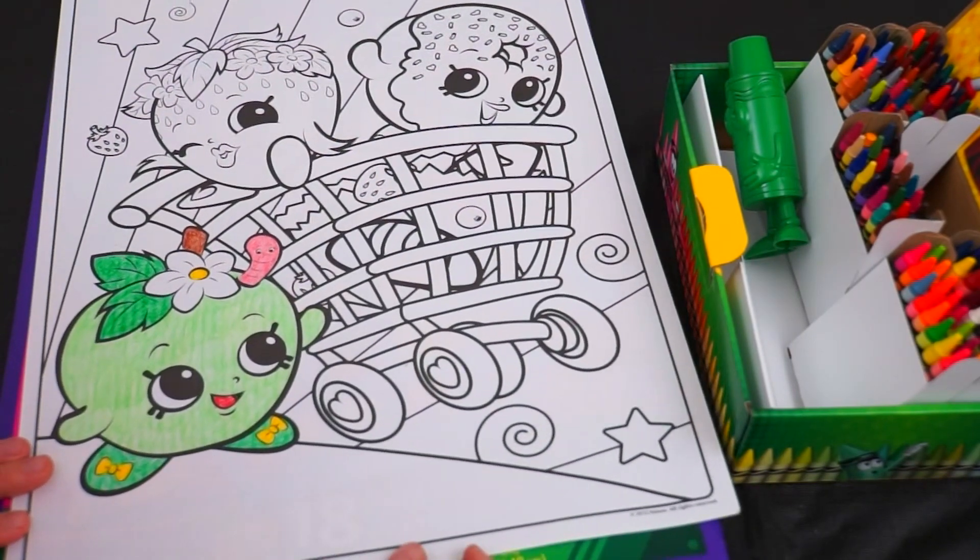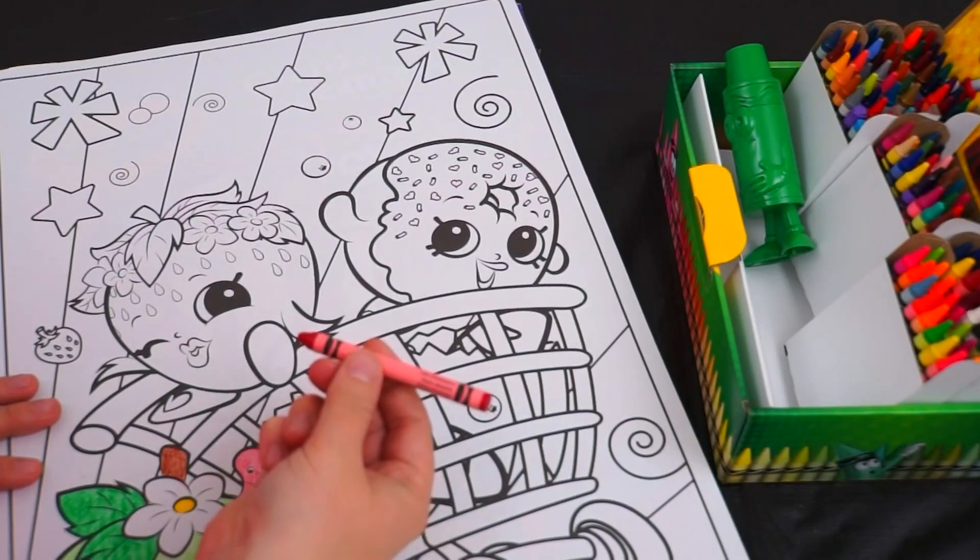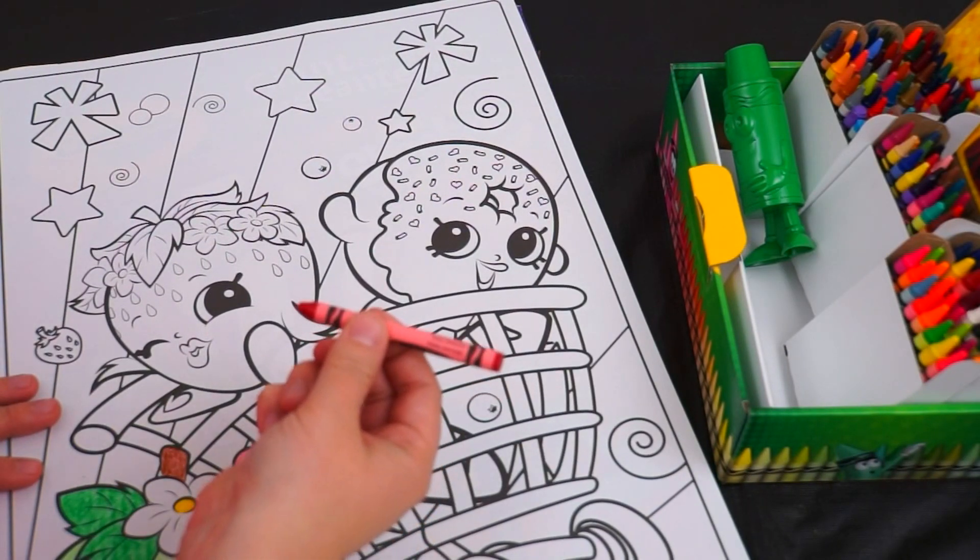Aw, there's Apple Blossom! Doesn't she look cute? Alright, now for Strawberry Kiss! Hey look, this color's called Wild Strawberry — how perfect!